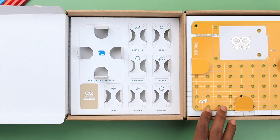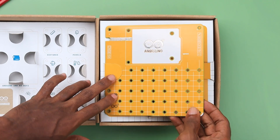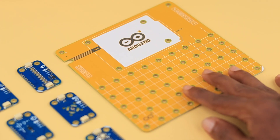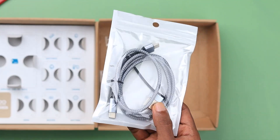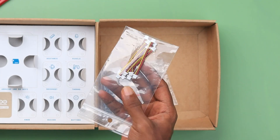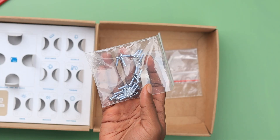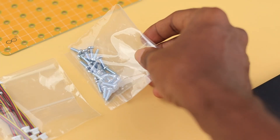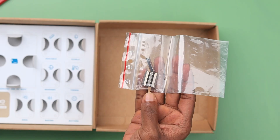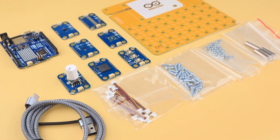Now let's move on to the second section. Here we have a cute yellow structural frame to connect the controller and Modulinos. We also have a Type-C USB cable for connecting the Arduino Uno to the computer, and some Quick Connectors to interconnect the Modulinos. And finally, some Screws, Nuts, and Spacers for attaching the Modulinos to the structural frame. These are all the components included in the kit.